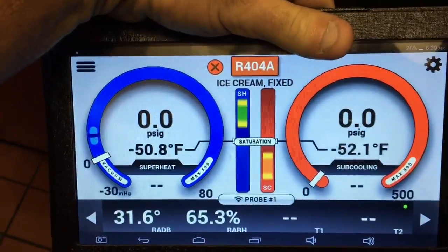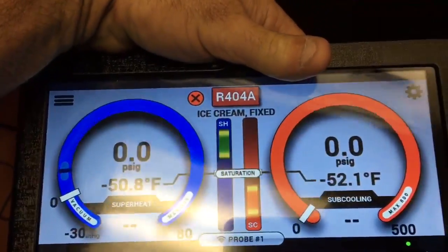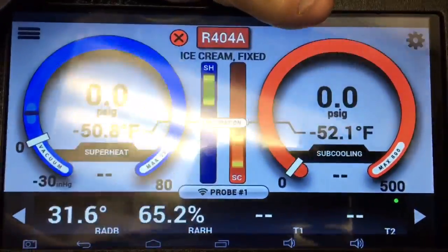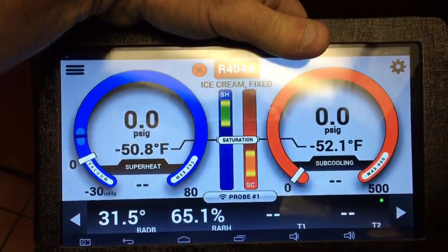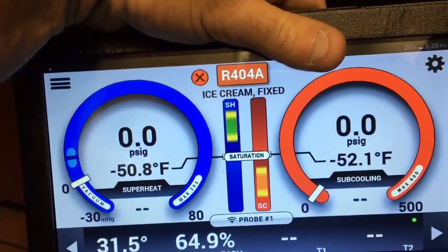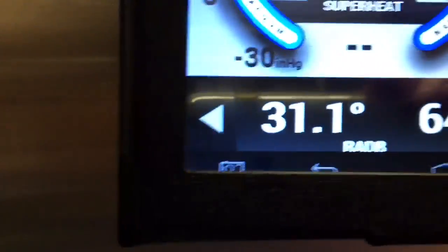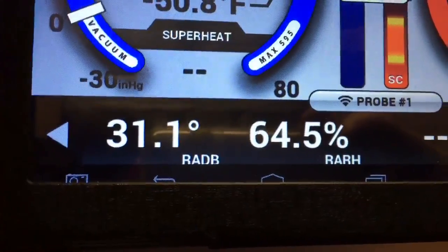Okay world, I'm working on an ice cream freezer — two door T49F. I'm using the iConnect manifold with one probe inside the T49F, that's a two-door True freezer. We've got about 30 to 31 degrees inside with that probe right there.